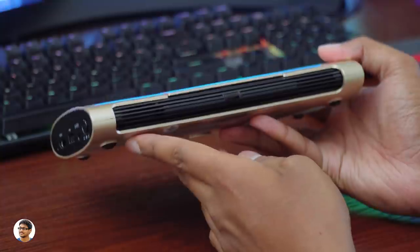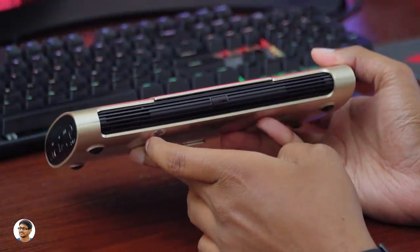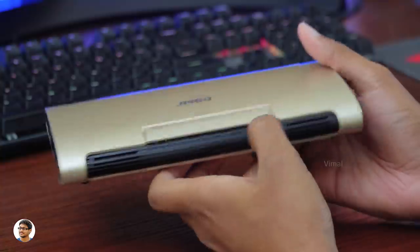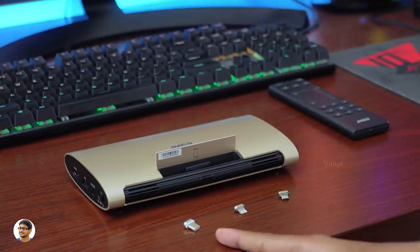Yes, you can also use it as a power bank to charge other devices. At the back you can clearly see the built-in stereo speakers — each rated at 2 watts, summing up to a total output of 4 watts. There's nothing on the right side, and coming to the top there's a docking section with three different magnetic connectors.